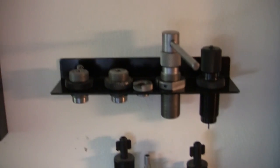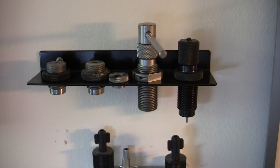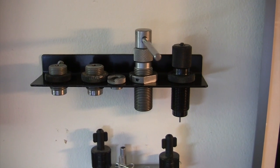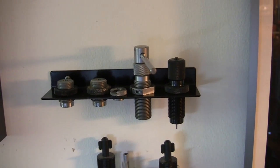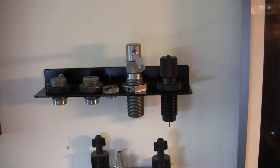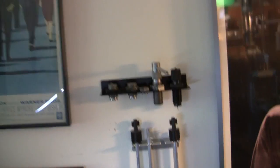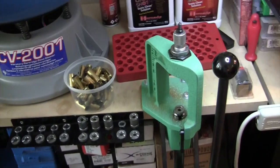The other thing the single stage press works beautifully on is this bullet puller. If you make a big mistake — wrong overall length, wrong bullet, whatever — you can pull bullets with that RCBS bullet puller in a single stage press in a matter of minutes, over and over again, really very quickly. So trimming, decapping, and bullet pulling are really nice on this single stage press.